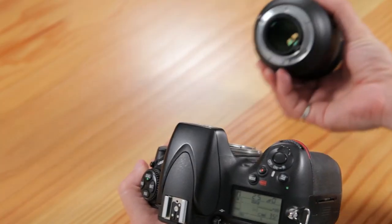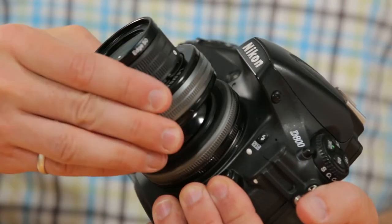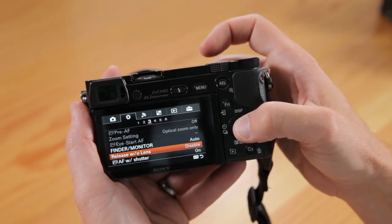Then remove your normal lens and attach your Lensbaby. Lensbaby lenses are manual and have no electronic connection to the camera — aperture and focus are controlled by dials on the lens, not by the camera. Depending on what camera you use, you may need to go into the menu and tell it to shoot without a lens.